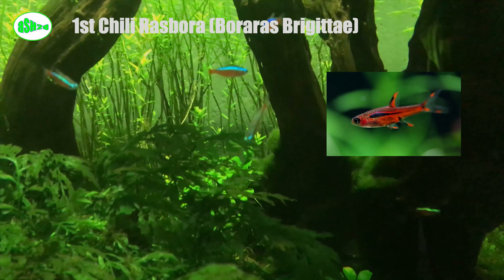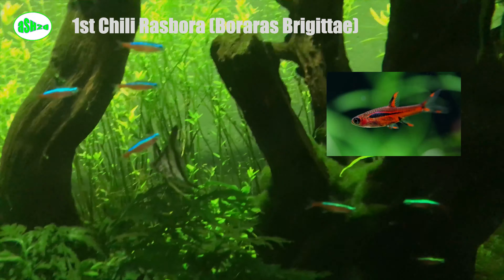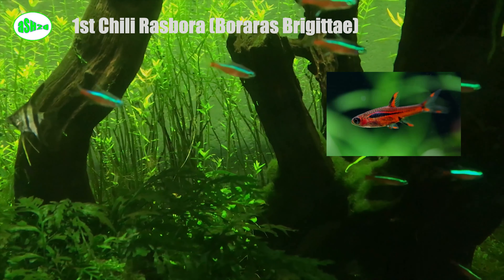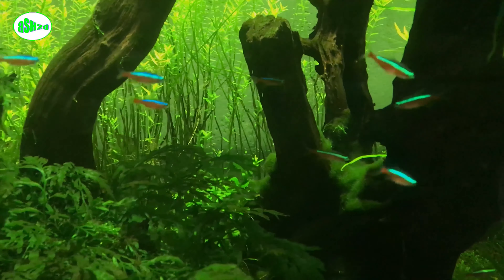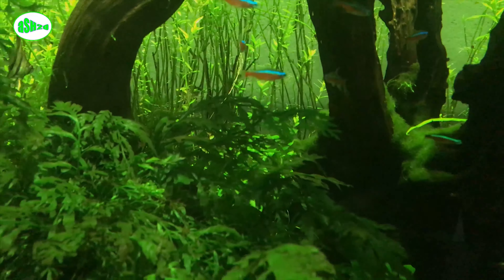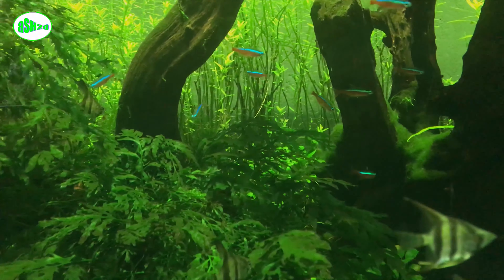Here we recommend the following fish. First, chili rasbora (Boraras brigittae), sometimes called mosquito rasbora. These are tiny shoaling fish native to Borneo. Their bodies are an unbelievably bright red with an iridescent black stripe down the side that gets thinner as it nears the tail. They are active and cute — one of those fish that are always doing something when you look in the tank.